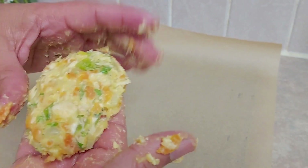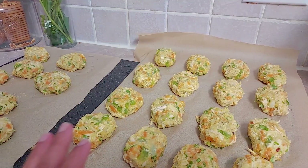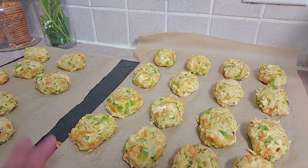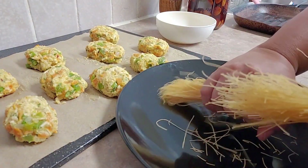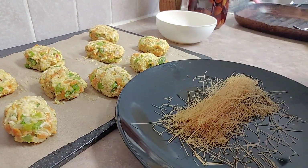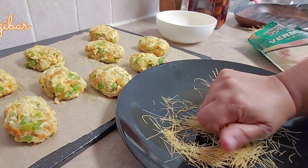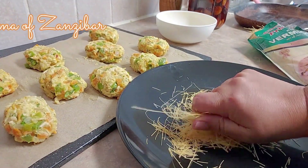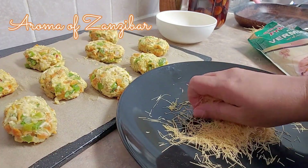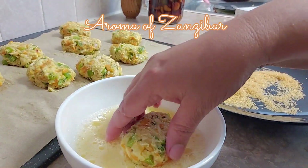I'm placing the shaped cutlets on parchment paper — though I probably shouldn't have wasted it. Normally I'd keep them in the fridge before frying. We're going to freeze these ahead of time, because there's a lot of cooking in Ramadan and having things like this done ahead of time is fantastic — it saves so much time. I'm going to crush the vermicelli for coating.